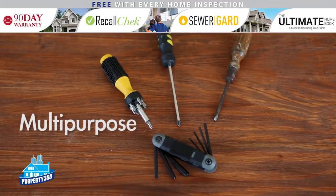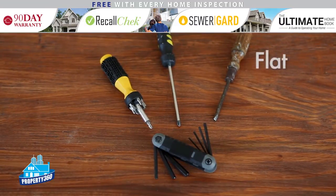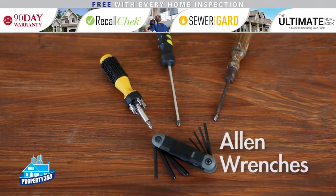A multi-purpose screwdriver with changeable bits, or separate flathead and Phillips head screwdrivers. A set of allen wrenches for working with allen screws, which are often used in furniture and toys.